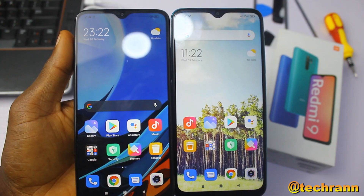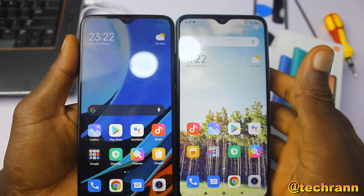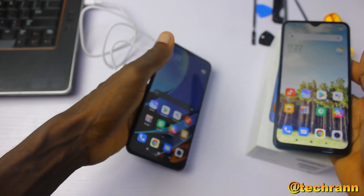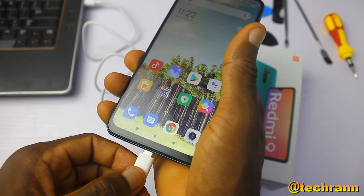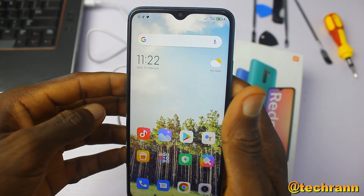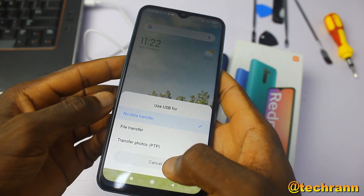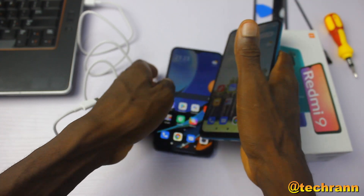I haven't found a ribbon cable to replace the one I damaged in the Redmi 9T yet. I'll make a quick video once I'm able to get a ribbon cable, maybe from eBay or Amazon. Follow me on Twitter at Techran so you get updated on that. It's me the Inside Man from Techran — I hope to see you guys in my next one, see you around.